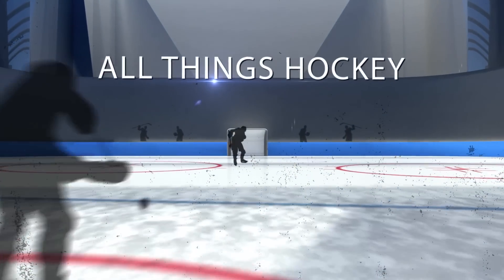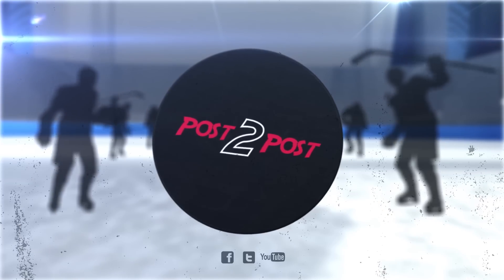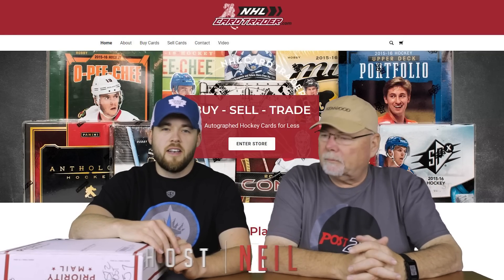This is Jordan at the tape rink. We're watching Army West Point versus Holy Cross. Go Army, feet heavy. You're watching Post to Post — the channel where we discuss all things hockey and all teams.